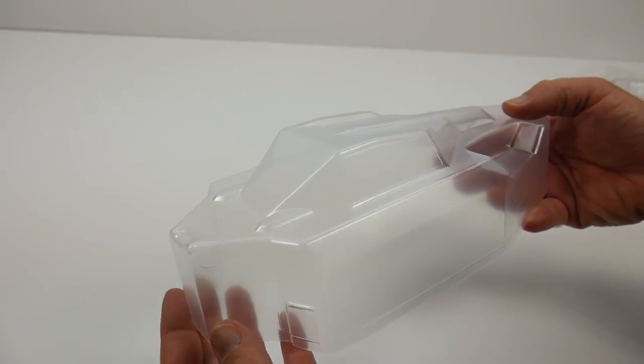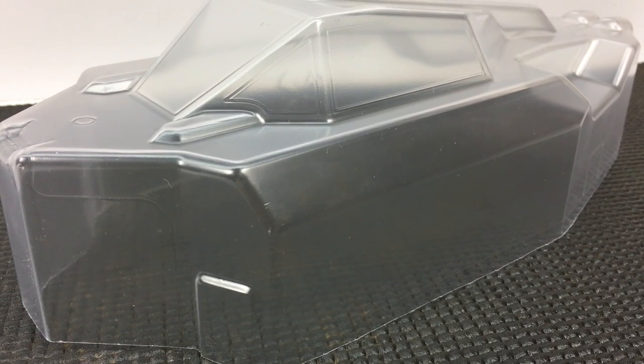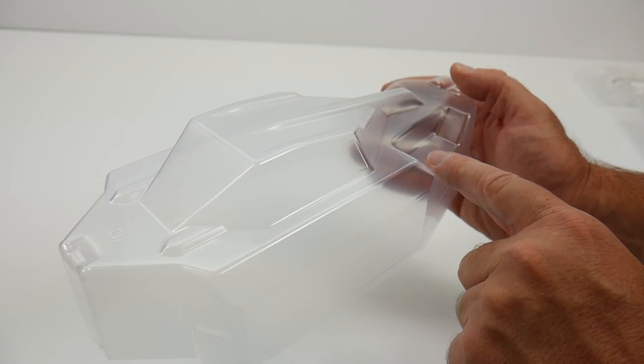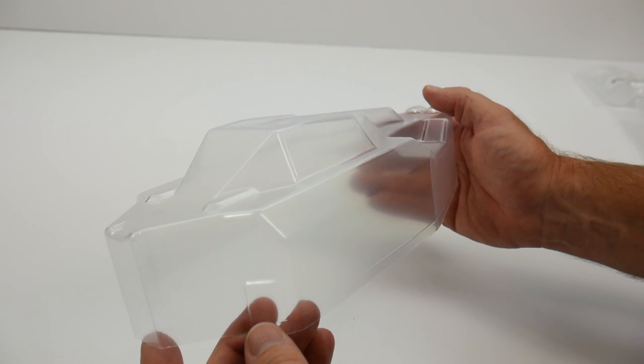Speaking of the new body, it's pretty cool — I actually like this body. It has that fighter jet-inspired front that kind of looks like a stealth fighter, and it also has different cutouts that let air flow through the body. Love the directional fins up here to help you in mid-flight.